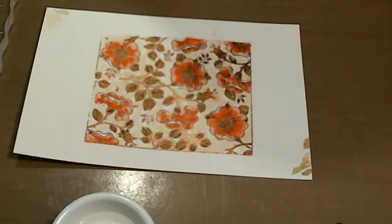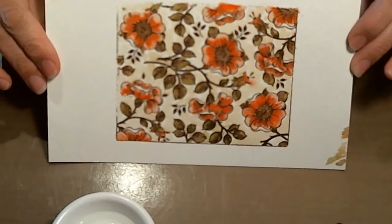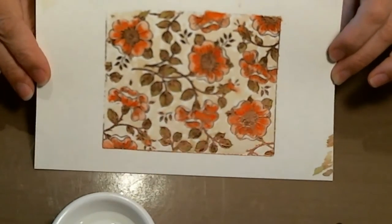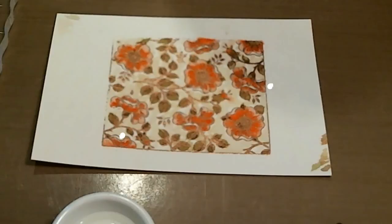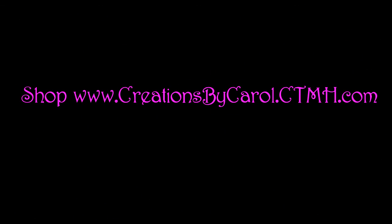I think that's good. Here's my finished watercolor piece. So next I'll be making a card out of this. Thanks for watching — I'll see you next time.